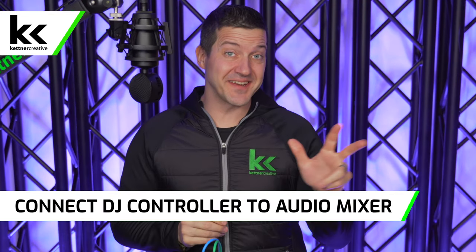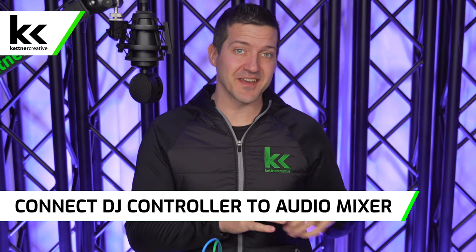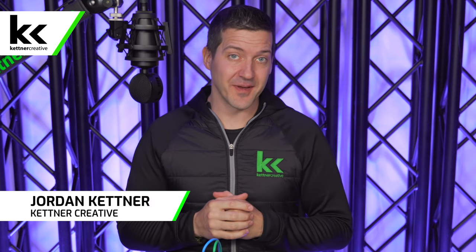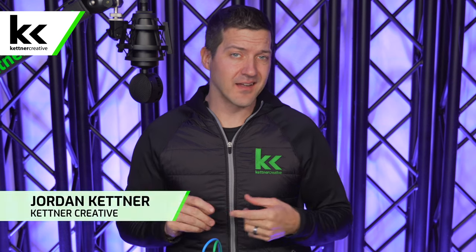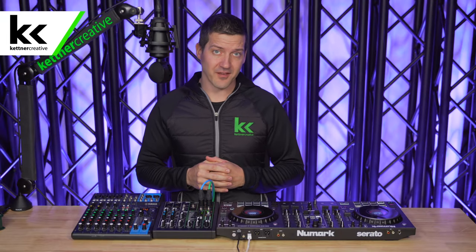In this video we're going to show you three different ways to connect your DJ controller to an audio mixer. There are a lot of different benefits of doing this — we're going to discuss that, a little bit of theory, and show you all the tips and tricks along the way to make sure that your DJ set is sounding as good as possible.